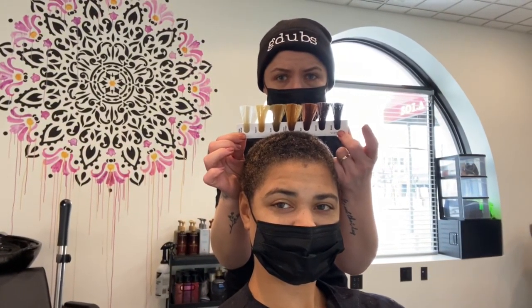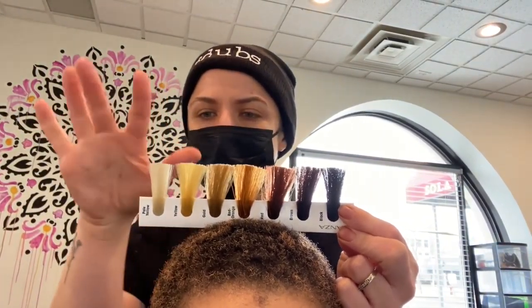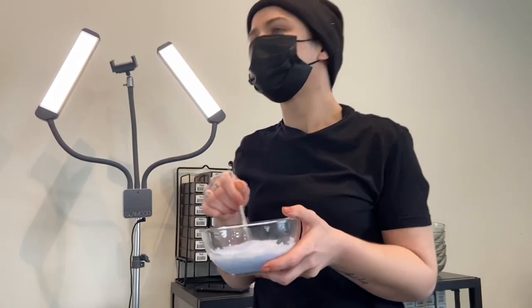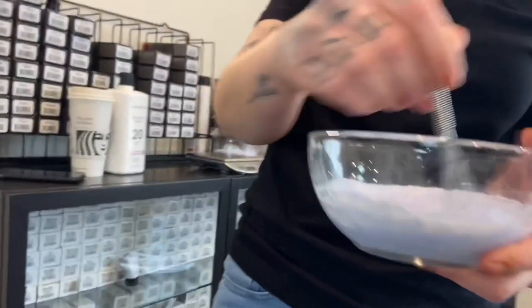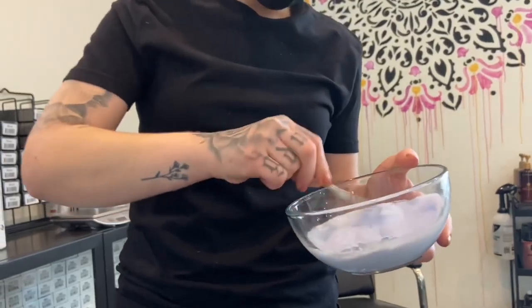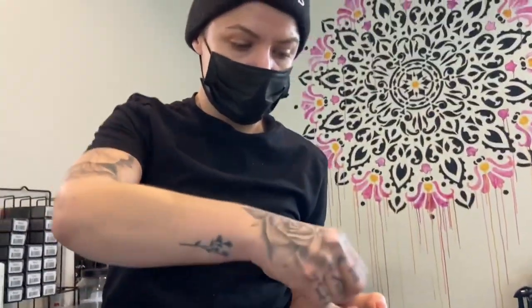How long does the lightening process take? It depends on levels of lift. So you're about here and we need to get you here. When you start lightening your hair, you're breaking up the color and it's exposing underlying warmth, slowly working its way up to what we call a level 10. I never recommend bleaching your hair at home — lightener is a really aggressive chemical and it can be very damaging, not only to your skin but the hair as well. And if you take the hair too far, chances are you can't go back.